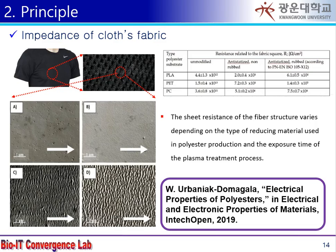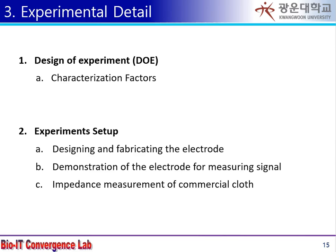There are reports on the conductivity of polyester, which is widely used as an industrial composite and fiber. It is also important to select a fiber with low impedance in order to optimize the measurement of the biopotential signal on the fiber.